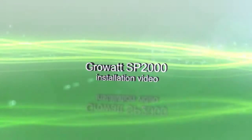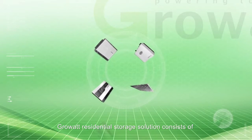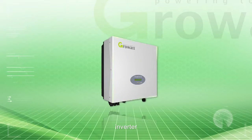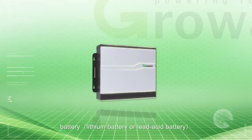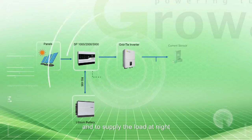KroWatt SP2000 Installation Video. The KroWatt residential storage solution consists of PV arrays, inverter, SP2000, and battery. It aims to store the surplus energy in the daytime and to supply the load at night.